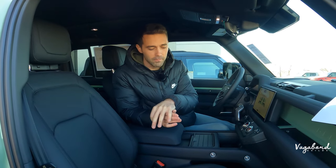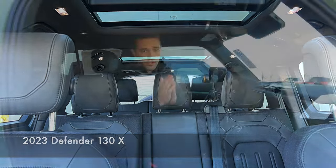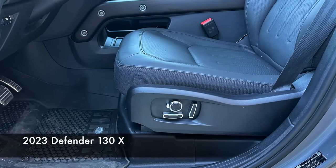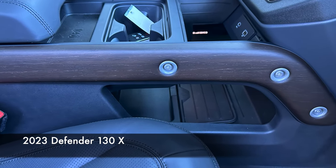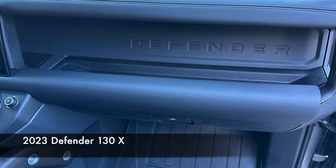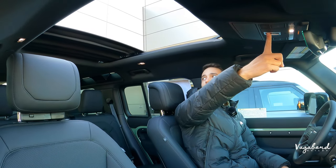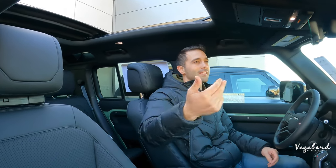Sitting on the interior side of the Defender 110 75th limited year edition — right off the bat, five main differences. The 110 is a five-seater compared to the seven-seater 130. Full leather seats on the 110 compared to cloth and leather on the 130. Wooden inlays on the 110 compared to a more textured design feel on the 130. The dashboard has a leather suede feel on the 110 while the 130 has full leather black. And up top, the 110 has a foldable cloth sunroof, while the 130 comes with a visor and tilt and slide glass option.